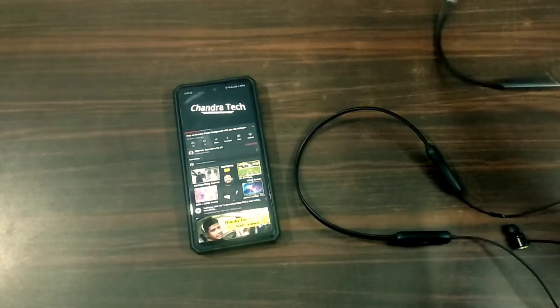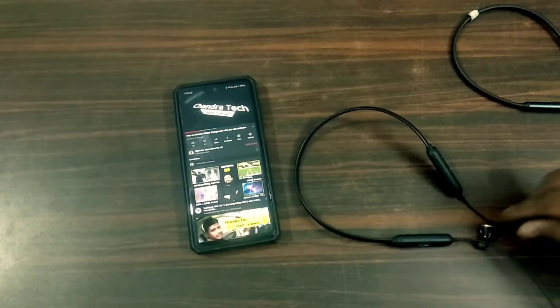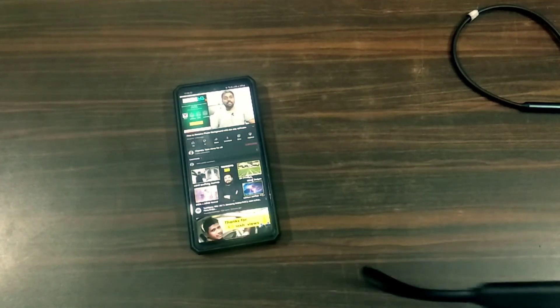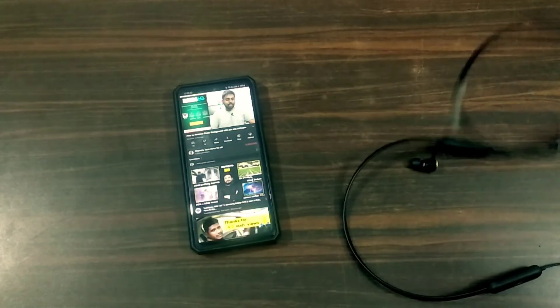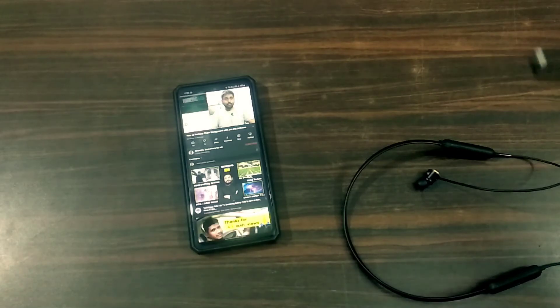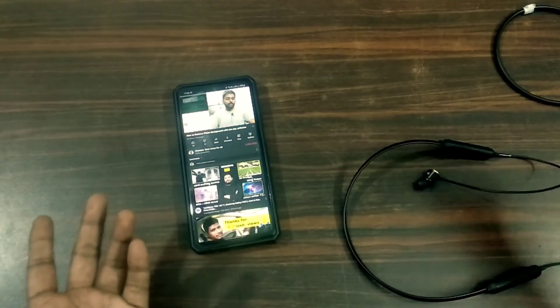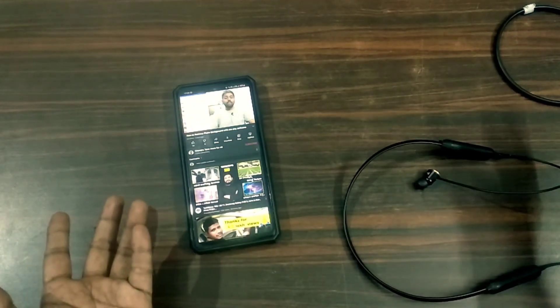If you choose two earphones, it will be the same output. If you choose both earphones, it will be the same output. If I choose Realme Buds earphones, it will be the same output. If you choose the settings, you will have two Bluetooth sets. If you listen to the music simultaneously, it will be the same output.